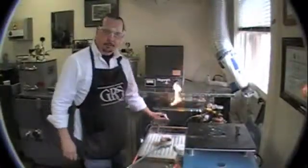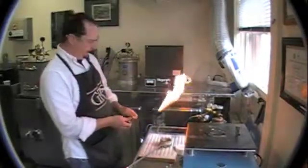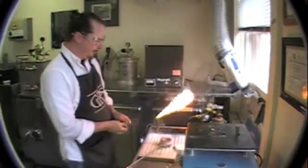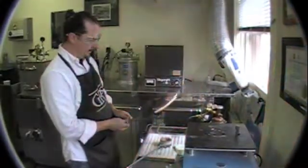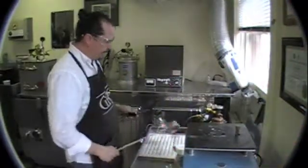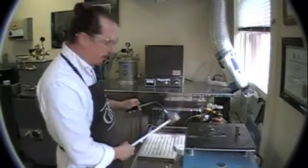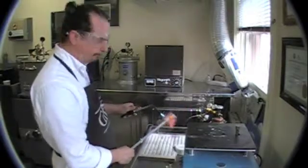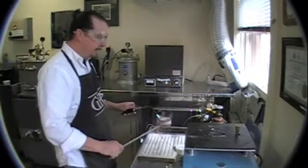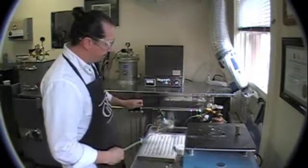Okay, so here we are ready to cast our ivy leaf. I've preheated my crucible. You'll always want to preheat these crucibles because they will slip out of the holders if you don't. They'll also draw a lot of heat into them — you don't want to overheat your metal because that'll cause porosity and burning of your metal basically.